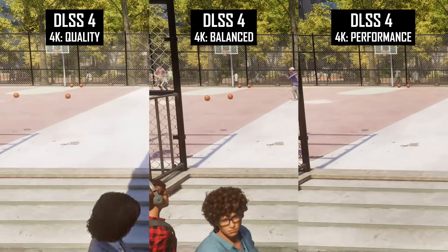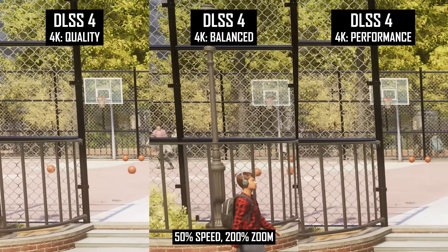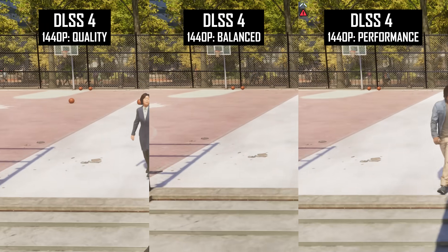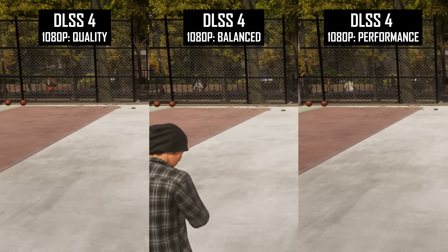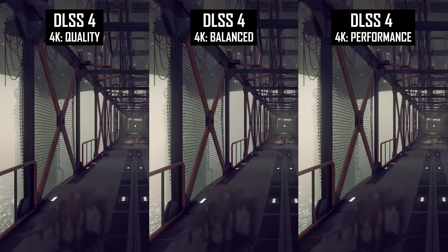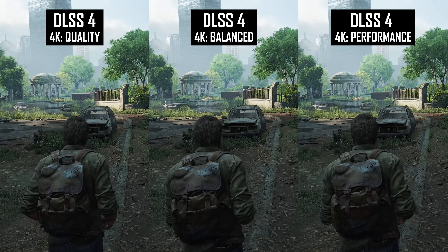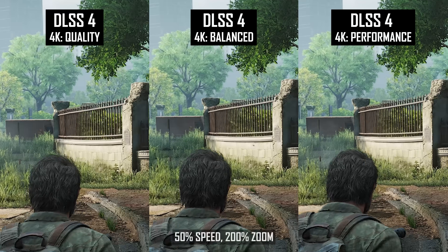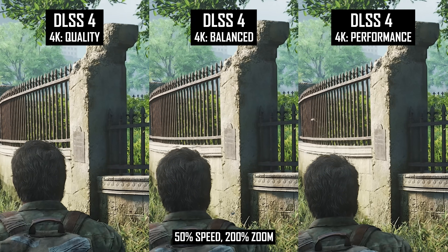Fence quality relies on two areas: disocclusion and fine detail reconstruction. With both areas seeing quality reductions at lower DLSS modes, it's no surprise that fence quality can become worse when using performance and balanced compared to quality. This isn't always apparent at 4K, but it can be more noticeable at 1080p, especially with the performance mode. In Spider-Man 2 with overlapping wire fences, higher modes have less aliasing and grain as they better handle rapid disocclusion in motion. In Starfield, higher modes resolve fine mesh details better and create less shimmering. In The Last of Us with a different kind of fence, higher upscaling modes are more resistant to pattern artifacts, which appear on the fence at the end of the run when viewing the performance mode. Fine lines close together seem problematic for lower render resolutions in motion, and can also appear in metal stairs, railings, and some texture patterns like cloth.